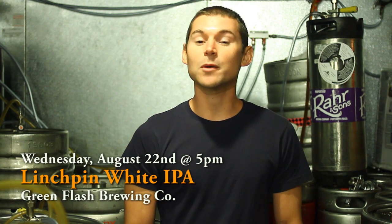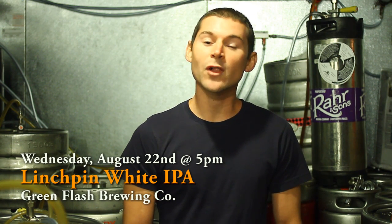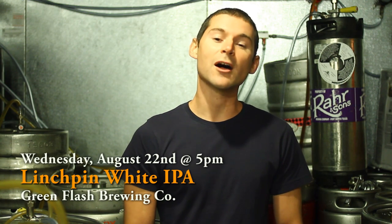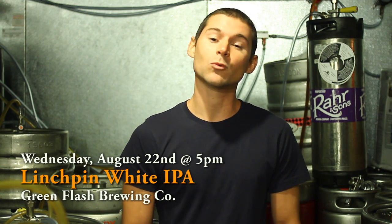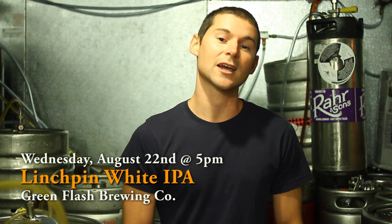White IPA is a blend of a Belgian white and an IPA. What sets this one apart is the quality of the brewer. It's Green Flash from the West Coast — we know they do hops so well — and Founders out of Michigan, which doesn't come to Texas, but they actually make one of my favorite beers in the world, the Founders Breakfast Stout.